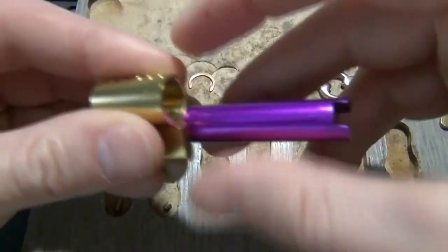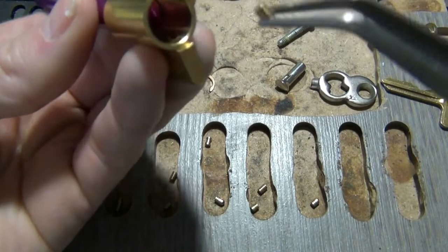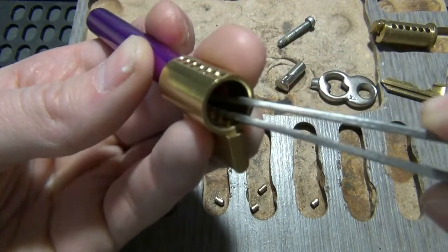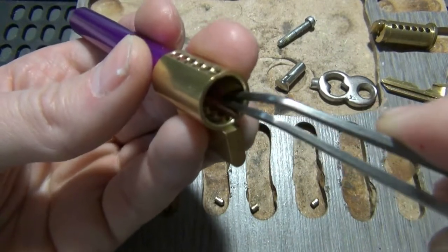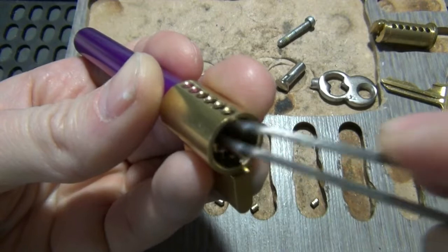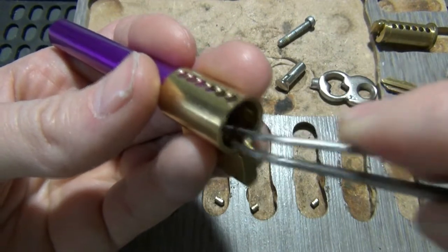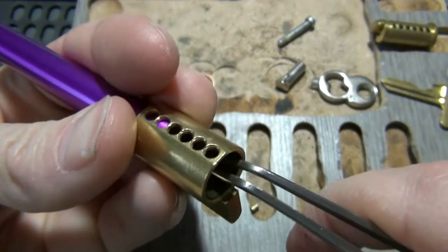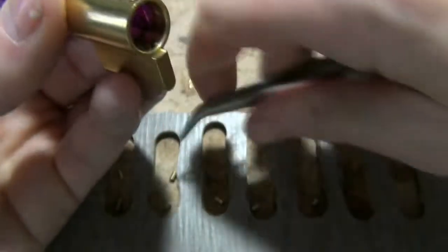Next step: take a follower — it has a nice little notch that makes this a lot easier. Take the driver that's going to go in position five and count back to the fifth hole, because you do not want to put one in the sixth. Drop it in while sliding the follower over it, and keep going — using the follower to line it up over each hole, push down and slide over it, until all five drivers are loaded.